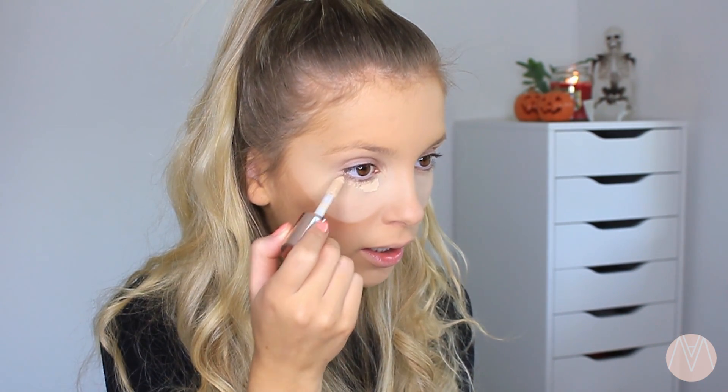Now that we've got the face and the cheekbones done, we are going to go in to the big eye look under the eyes. I kind of want it — do I want it matte or do I want it glittery? I'm unsure. But I'm just gonna get a little bit more concealer and pop it under the eye in the shape I want.